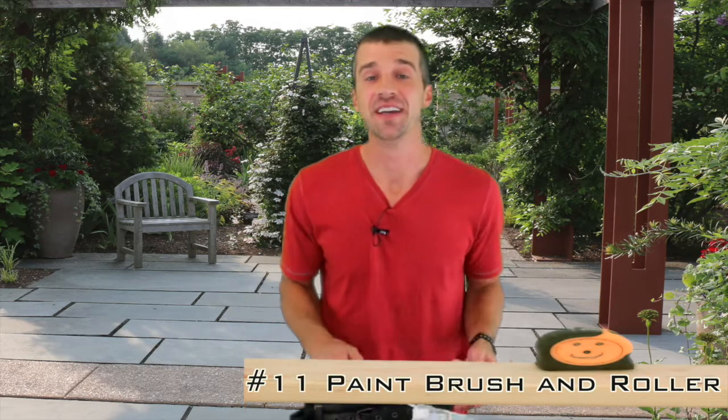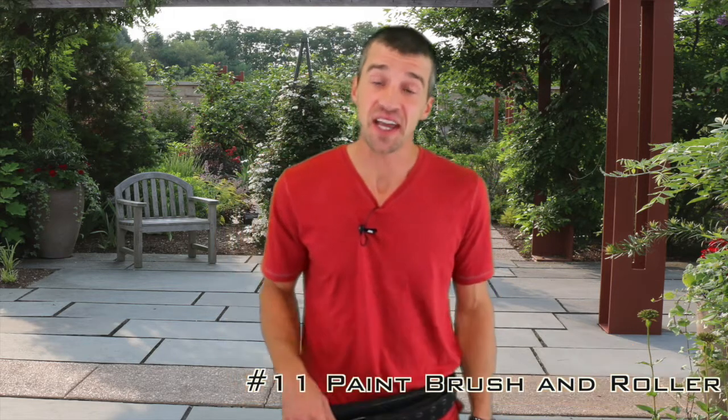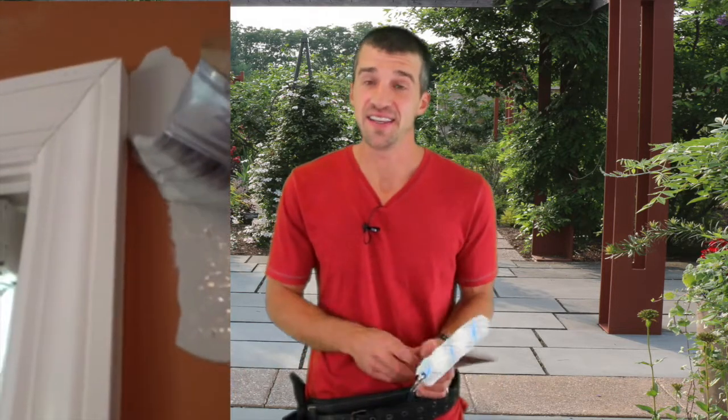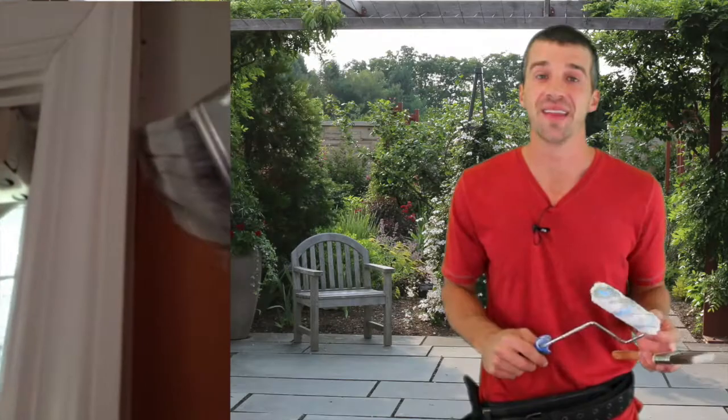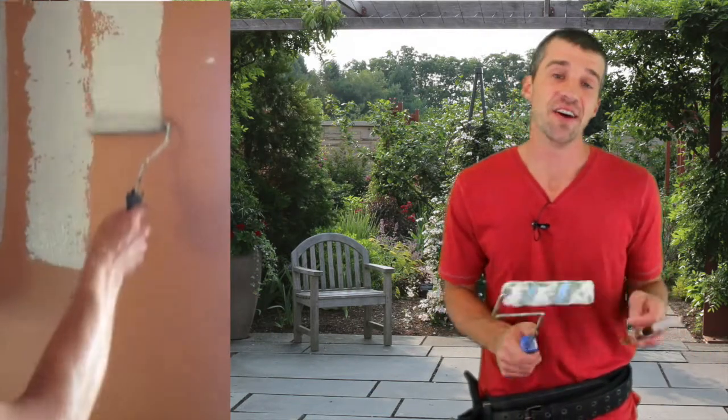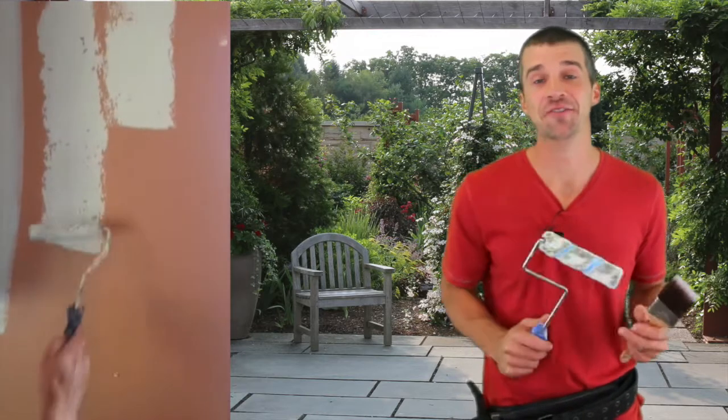Number eleven is a paintbrush and roller. Even if you're not doing a big remodeling project, I recommend having a paintbrush and roller around the house. If you scuff up the wall and have paint to touch it up, it's easy to grab a brush and touch up those marks. You can also use a paint roller for bigger touch-ups. Remember, nothing's finished until it's painted.